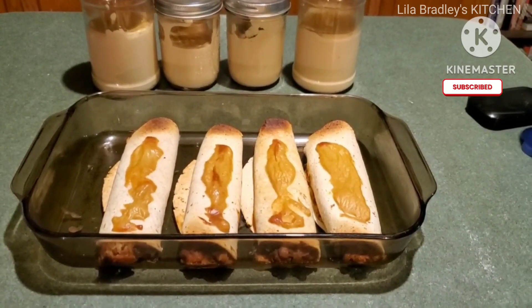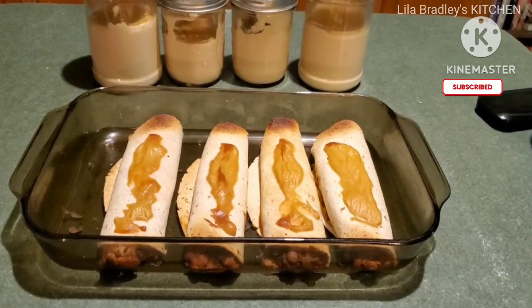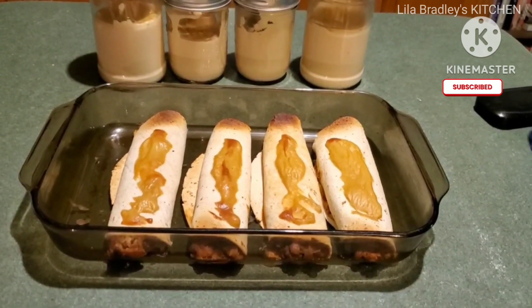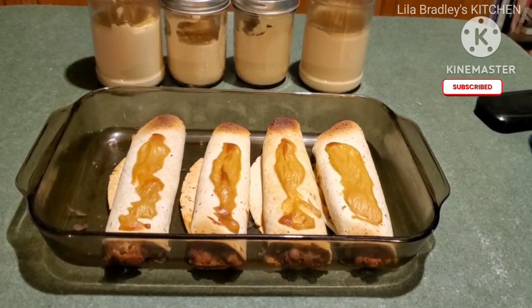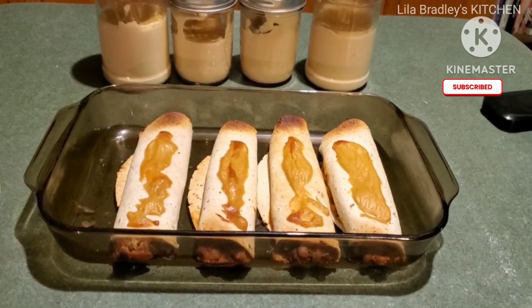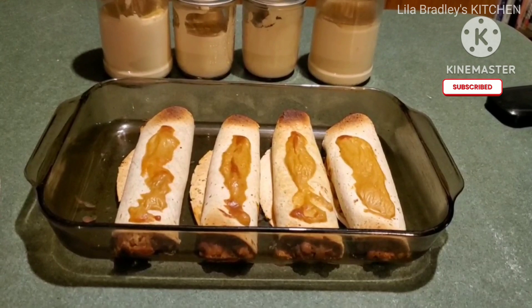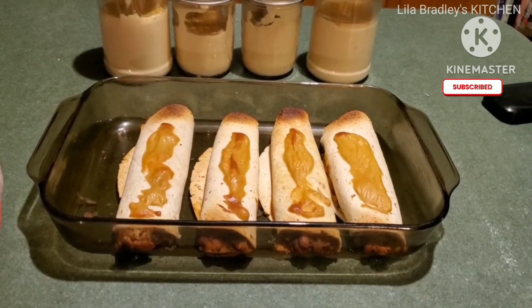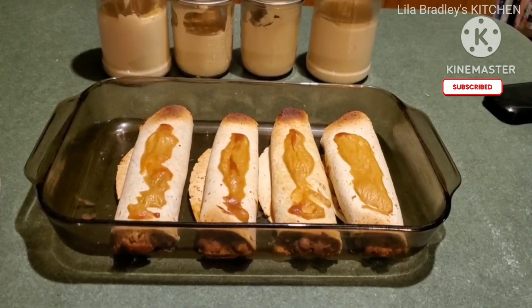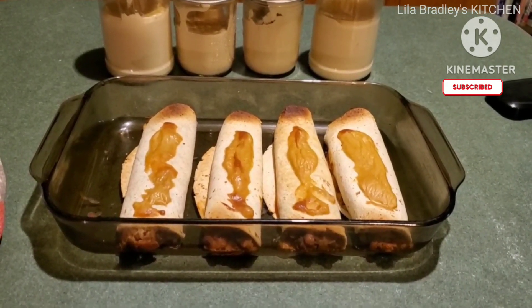This is my final product. I have my cashew cheese in the background that I made today, and I also have these four burritos — they have walnut meat inside, Spanish rice, and some chili beans that I made a few days ago. I had them in the freezer, took them out, let them thaw out, and this is what we're having.